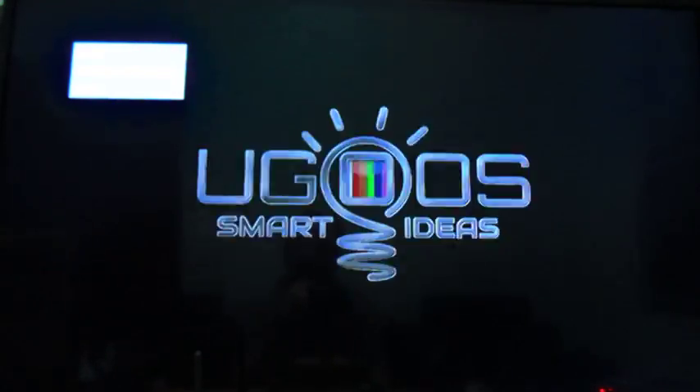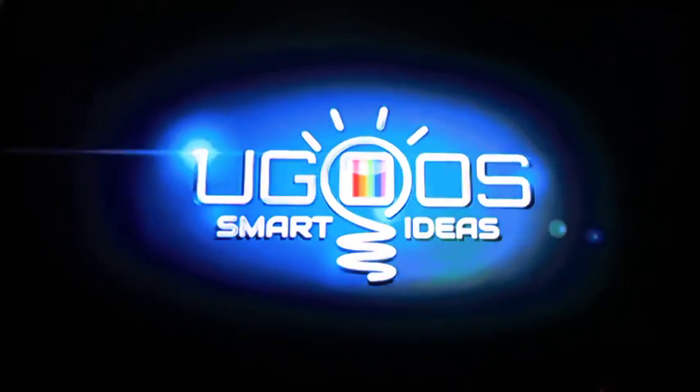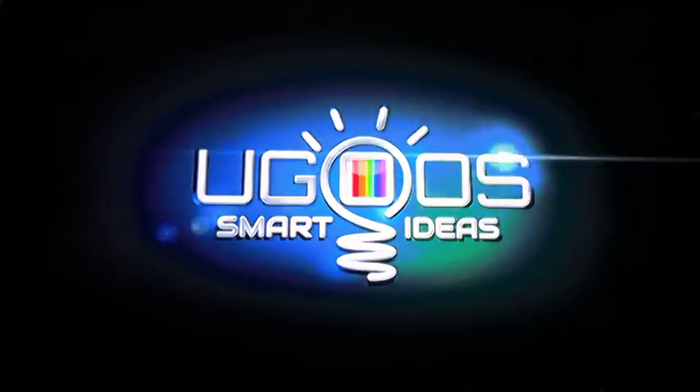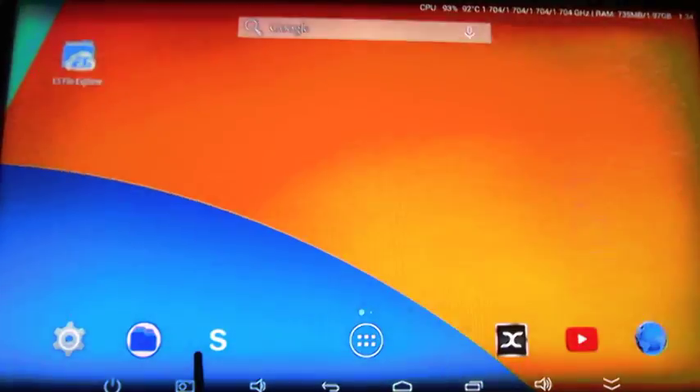When you click Reboot to Android, a terminal will open asking you to input the password — 'ugoos' — and then you can be patient. This is the boot logo, and we will be back to Android very soon.